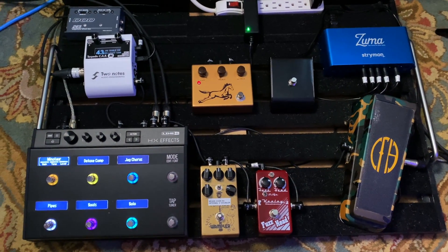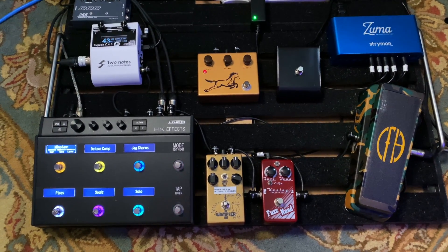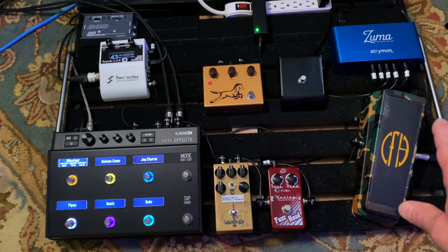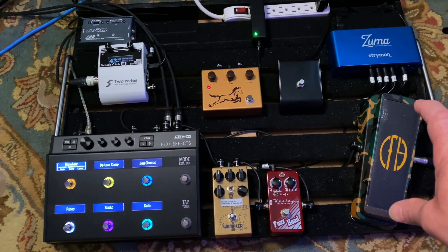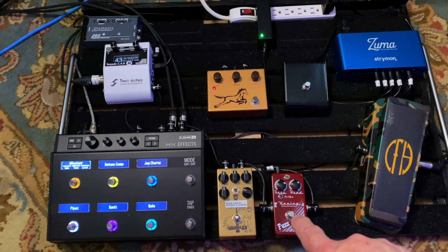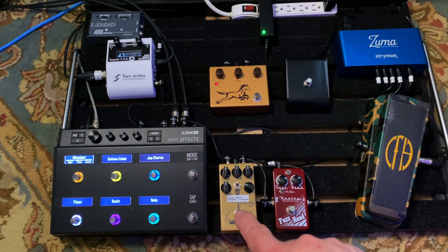Here's the pedal board. I'm not using a lot of this stuff for this demo — I wanted it to be as much about the TriWatt as possible. I have a Cry Baby from Hell wah over here, which I use on a couple of little spots for some fill noises between vocal lines. The Keeley Fuzz Head I don't use at all in this. The Tumnus — the Wampler Tumnus Deluxe — I kick on for the solos. I love that pedal.